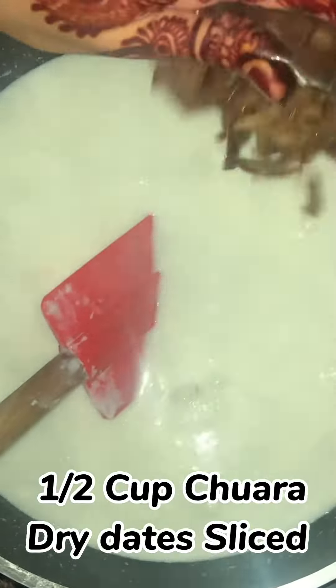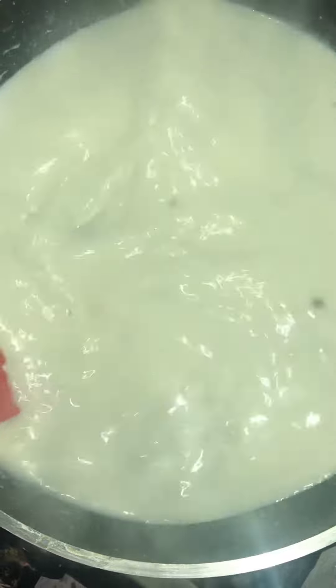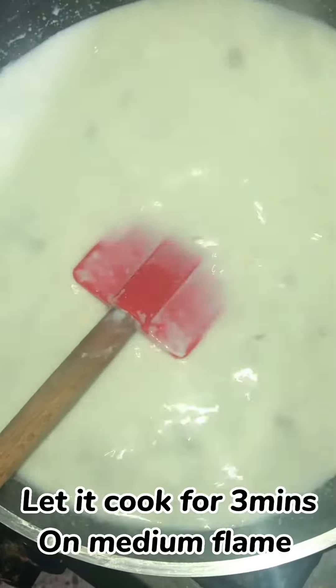Add half a cup of jaggery and dry sliced dates. Let it cook for 3 minutes on medium flame.